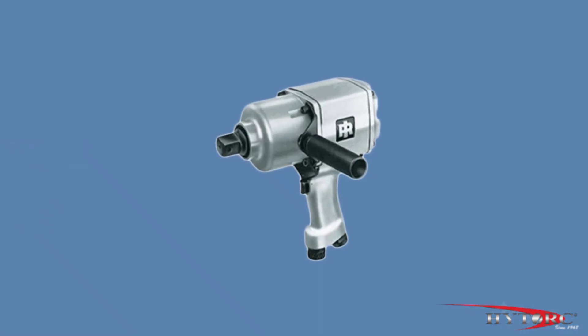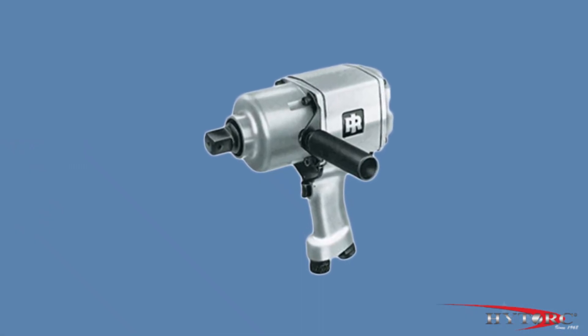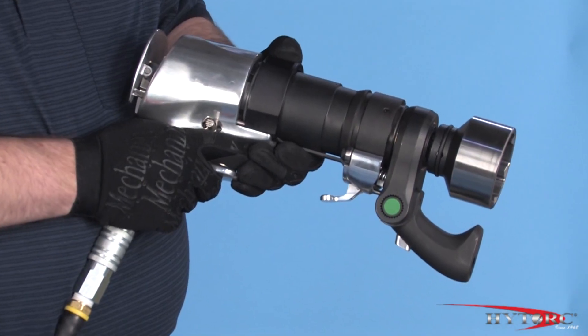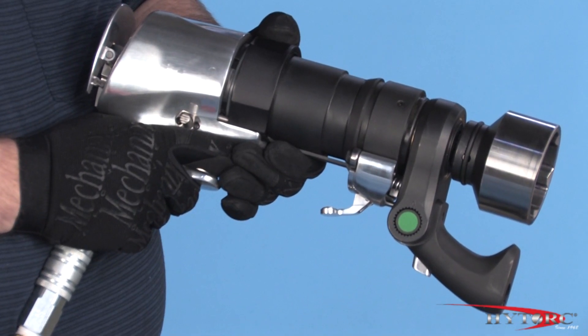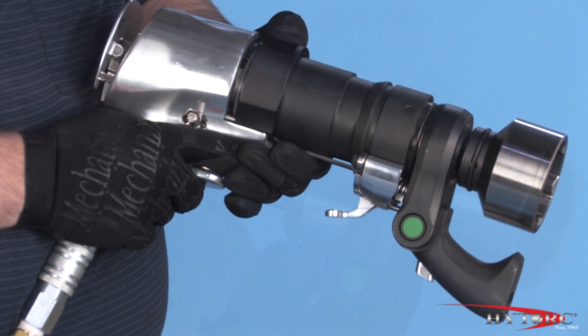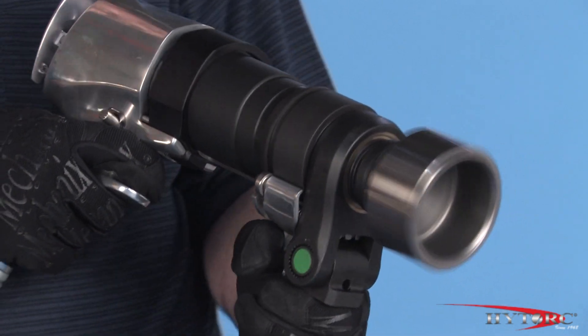Unlike standard air impact wrenches, which hammer the bolt with uncontrolled force and high noise and vibration, the Thrill Gun is a precision torque multiplier which produces consistent and measured power on bolt after bolt without the vibration and the noise.